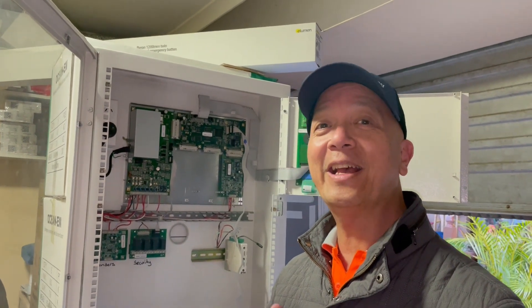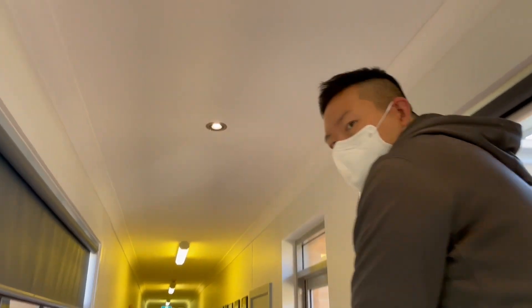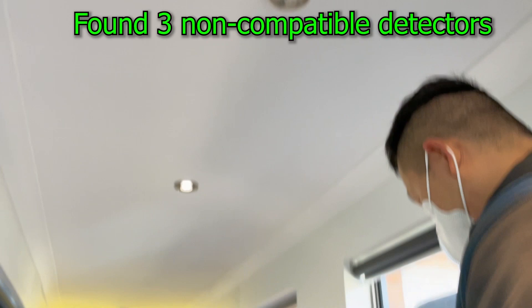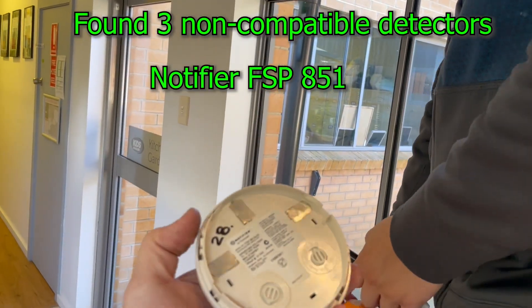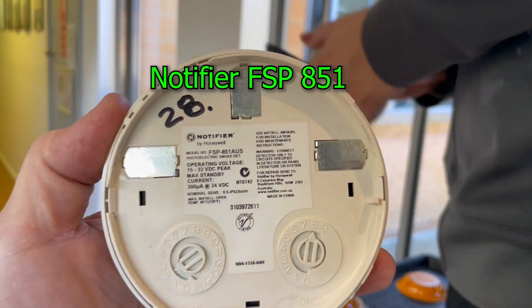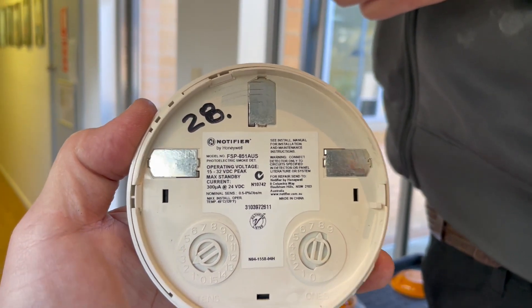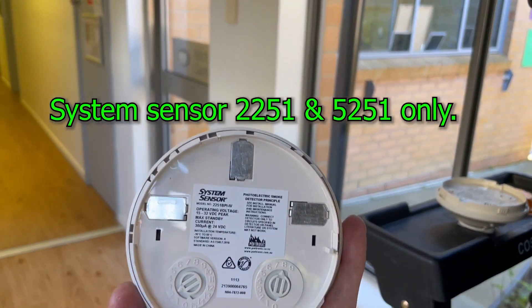During the commissioning of the system, I found that there were three Notifier non-compatible detectors. I don't know how it was not picked up by the old fire indicating panel. Those detectors are not compatible with the Quartronics 220, so only three detectors were replaced. The other existing Honeywell smoke detectors are compatible.